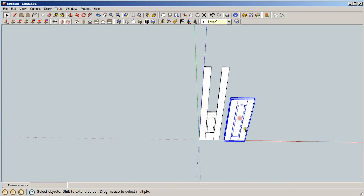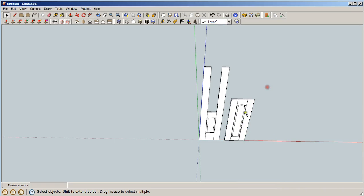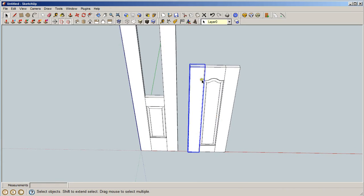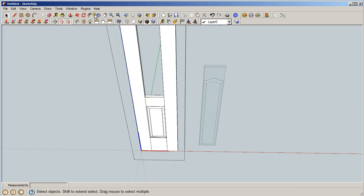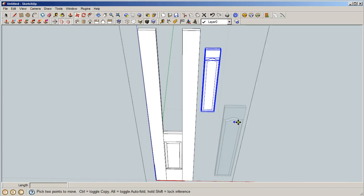We're going to explode this part — it doesn't need its complete components, we only need a couple of parts. We've now exploded it. Now we're going to delete that part, that part, and that part — don't need them. Copy them and we're going to go in here and paste them.